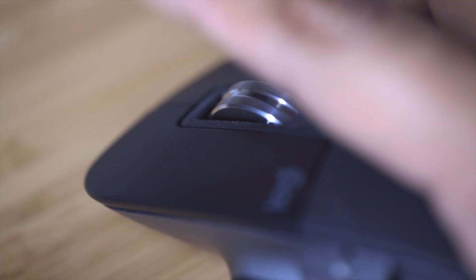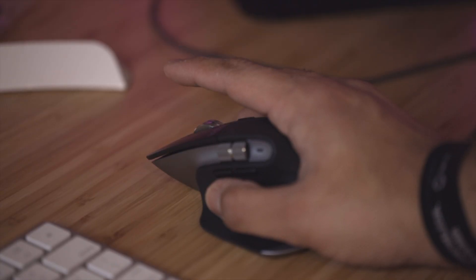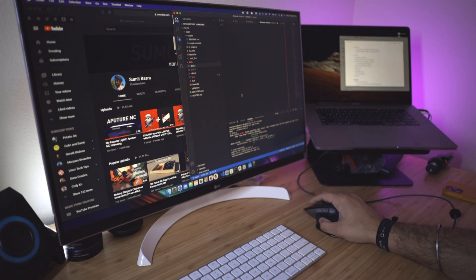Moving on to the specific feature that really caught my eye when I first used it — the MagSpeed scroll wheel. This is insanely quiet; it makes nearly no noise. I can barely hear it aside from the sound of it hitting my finger. It can scroll 1000 lines in one second. I tested that with a 1200-line program and just one flick of the wheel scrolled to the bottom fairly quickly.